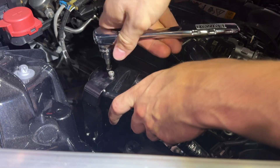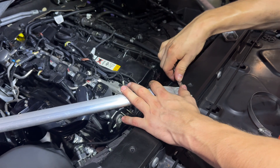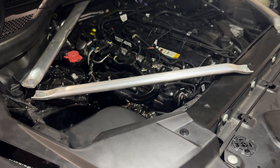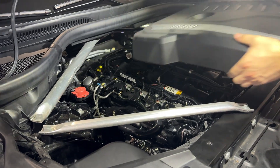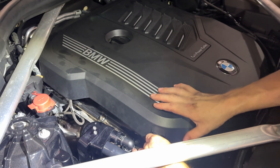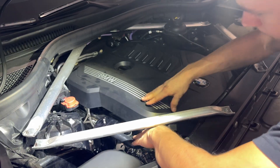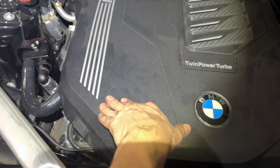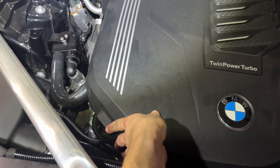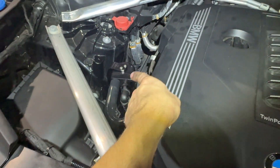Final steps: tighten this back on. And the final step — getting the engine cover back on. It's a little bit of a struggle to get in right here where the hose is. But I got it in. You will get a little not-flush fitment here — you can see it's a little tilted because of the hose, it's not letting it snap onto the grommet completely. The fitment will be kind of all right, but at least we are now protected with the oil catch can.